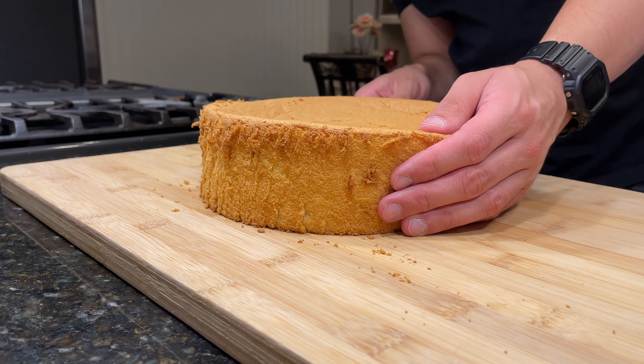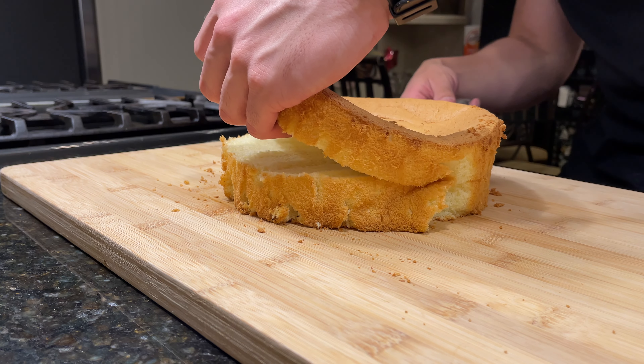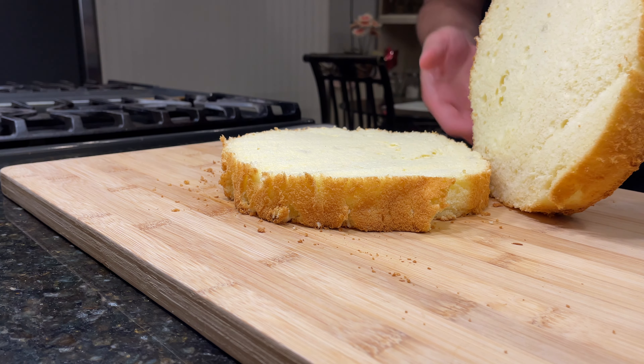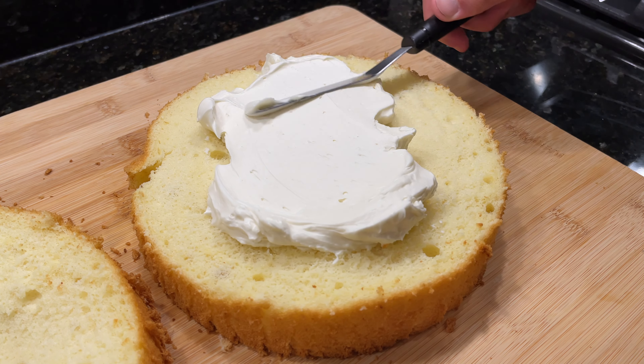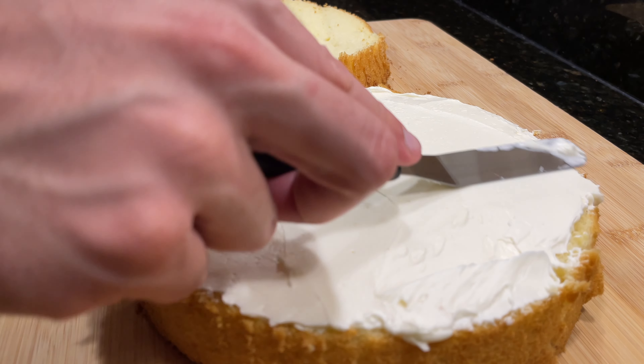To prep the cake for the buttercream, slice it in half horizontally using a serrated knife. Use a sawing motion and try your best to cut it even, but it doesn't have to be perfect. Put down a layer of buttercream on the bottom half that's about a quarter of an inch thick — an offset spatula will make it easy to spread out an even layer.